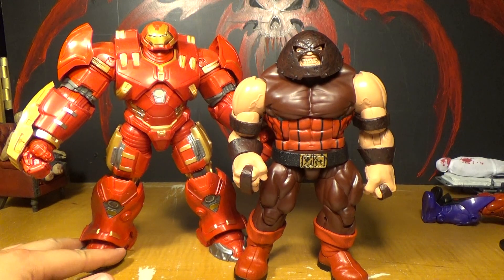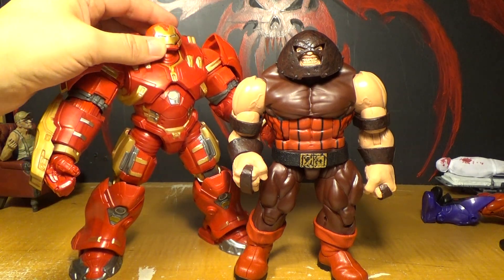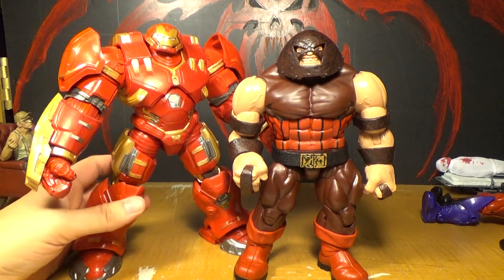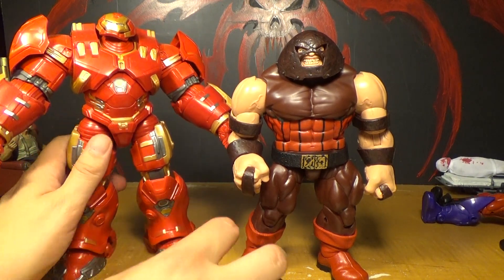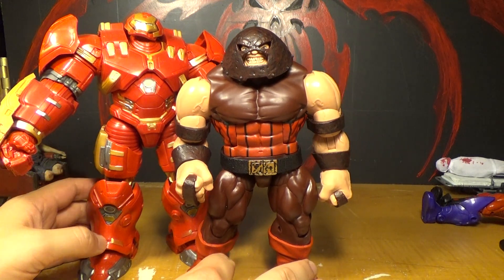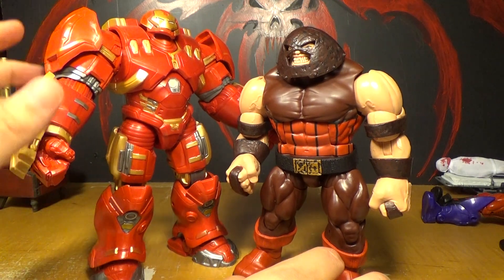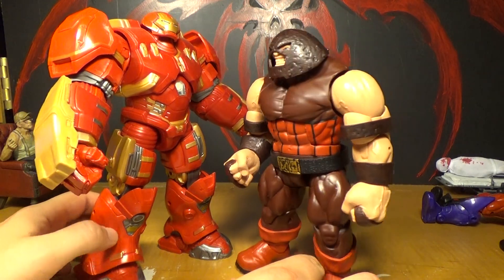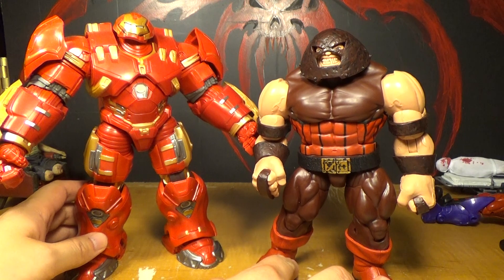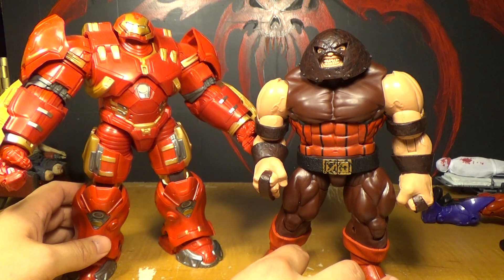And there he is next to the Hulkbuster Iron Man, which I bought all the figures to get. He's huge — he's the bulkiest out of all of these I've shown, and he's pretty damn tall too. He's also surprisingly articulated for how bulky he is. I never reviewed him, so we should someday. But we played with him a whole bunch, so to me that's almost kind of like reviewing him — it just wasn't recorded.